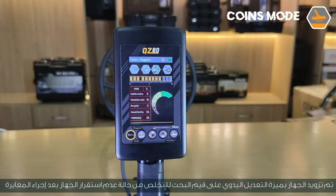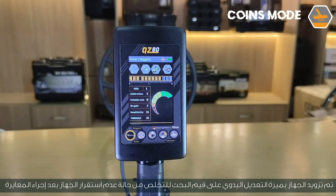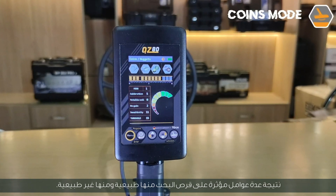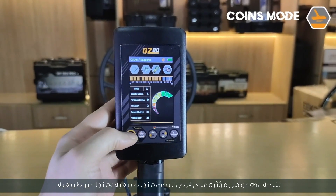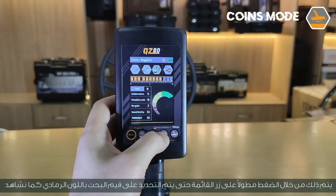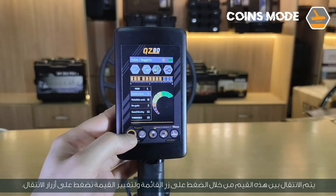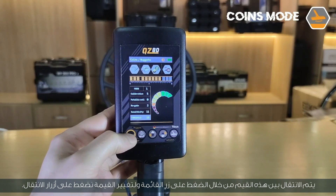The device is provided with a feature for manual adjustment of search values to eliminate instability after calibration, which can result from several factors affecting the search coil. This is done by pressing and holding the menu button until the search values are selected in gray. Transition between these values is done by pressing the menu button, and to change a value, press the navigation buttons.